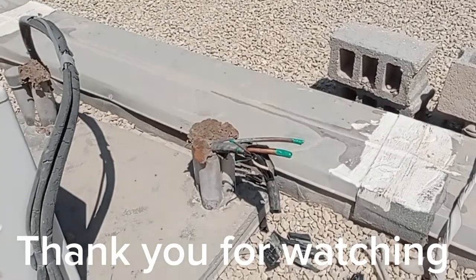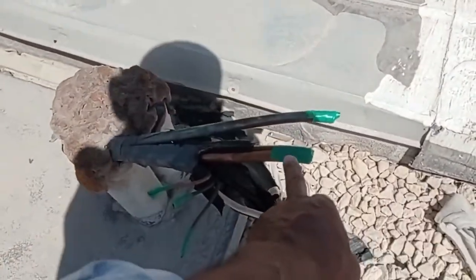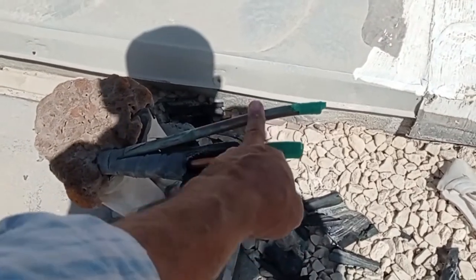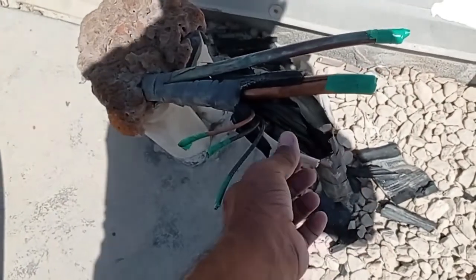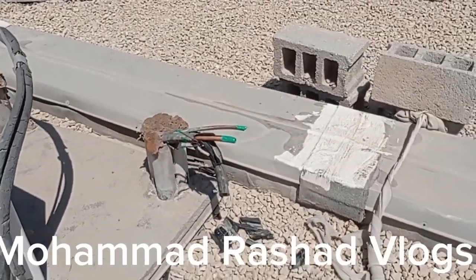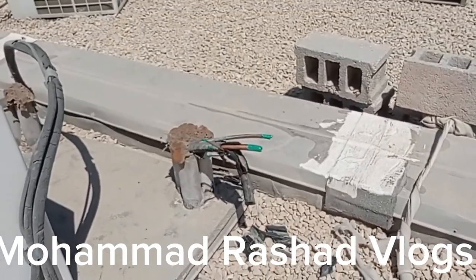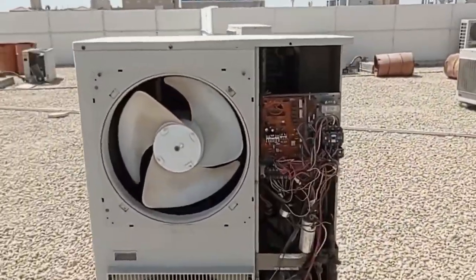Today we are coming to disconnect one machine. You can see we have already disconnected it. This is the suction line, liquid line, three-phase line, and this is the control cable. We already disconnected and are shifting it to another place, another shop.